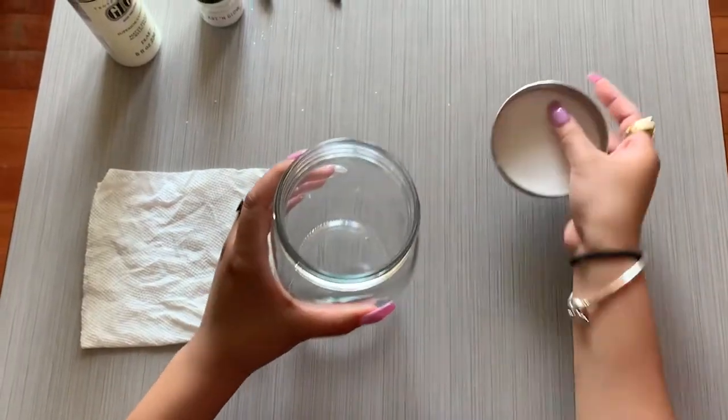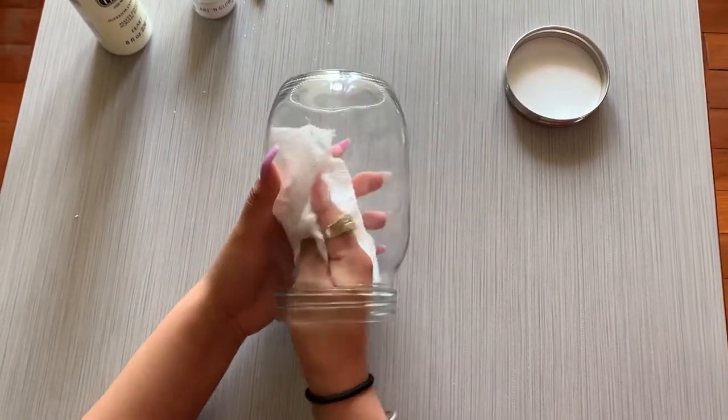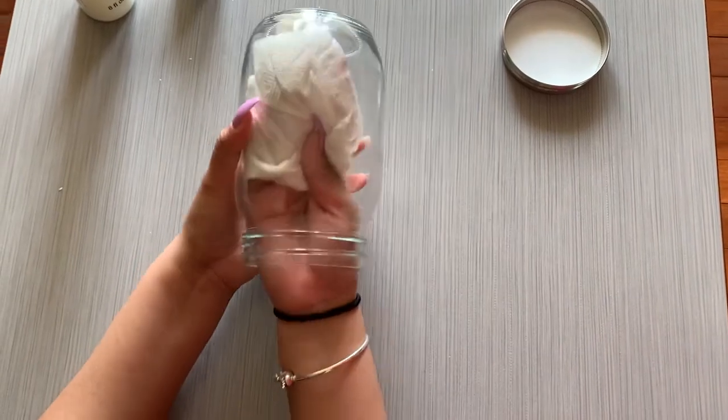First, we are going to open our mason jar to let them air out, and we are going to wipe the inside to make sure they are super dry. We don't want any moisture in there.